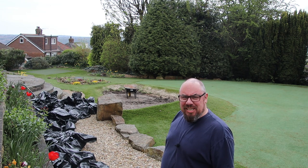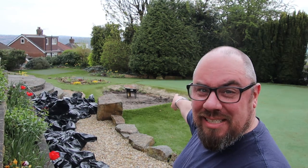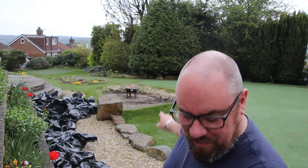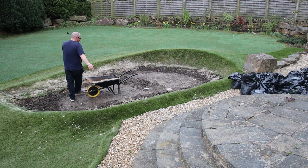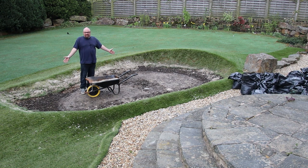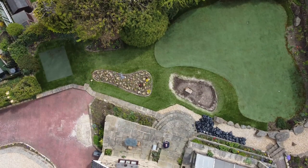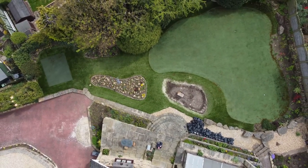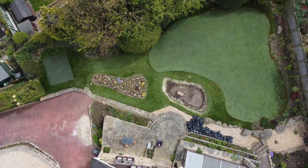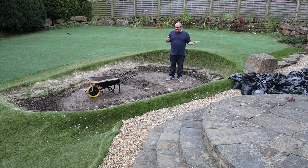Hello everybody, welcome back to the channel. We're outside, so that means we're talking about ponds — and we are, because that's going to be a new pond. This is my front garden and this used to be a bunker. The garden is actually a golf hole; the person who lived here before us was obviously into golf because he created an entire par three, and this was the bunker. We're changing it from a bunker to a water feature. It was filled with all these bags of sand, so there's a couple of tons of sand that we've taken out.